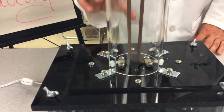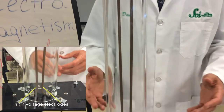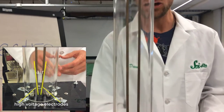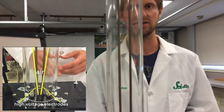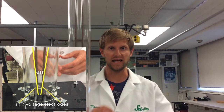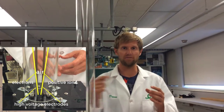The transformer increases the voltage greatly — from 120 volts to 17,000 volts. And when we have such a high voltage, the air between the two rods, which is an insulator stopping the electrons from going through, the air is ionized by the large potential difference. This means that the air is broken up into positive ions and negative electrons, and because of this, the electricity can now flow through.